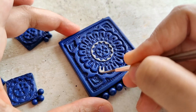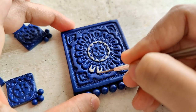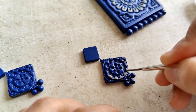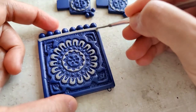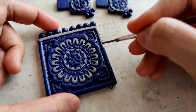Once the blue has dried, I start off with the grey. The grey does darken a little bit after it dries. I think it's a really nice blue, which is why I decided to combine the two colours.